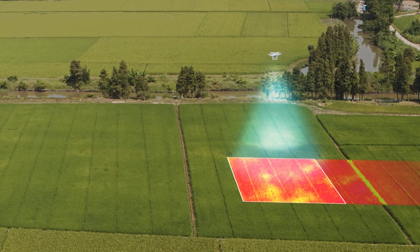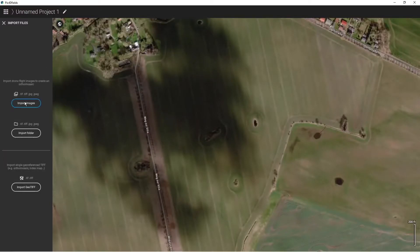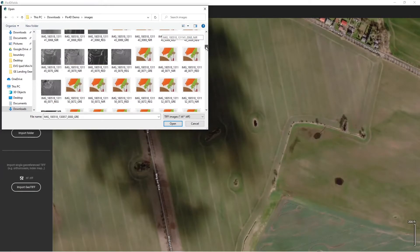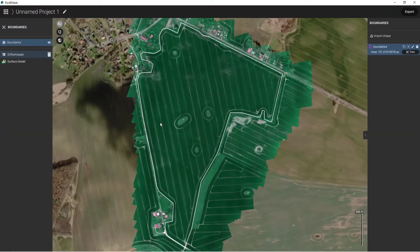First, you need to map your field with a drone like the DJI Phantom 4 Multispectral or a MicaSense-equipped system like the DJI M300 RTK or Inspire 2 at a desired crop stage to capture current issues in the field. Next, start PIX4D Fields and open a new or existing project. Insert the drone's SD card with the mapped images and import the images or folders of images into PIX4D Fields. Start processing the field and when it's complete, make sure to import or draw a field boundary around the current crop area if there isn't one already loaded.